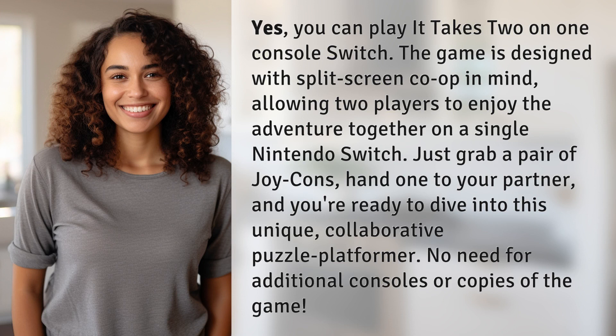Yes, you can play It Takes Two on one console Switch. The game is designed with split-screen co-op in mind, allowing two players to enjoy the adventure together on a single Nintendo Switch. Just grab a pair of Joy-Cons, hand one to your partner, and you're ready to dive into this unique, collaborative puzzle platformer. No need for additional consoles or copies of the game.